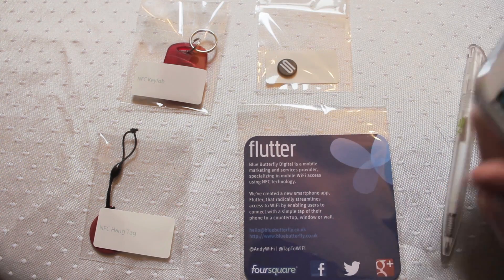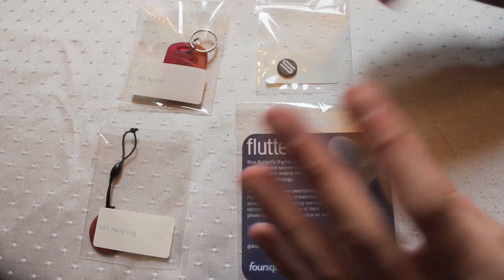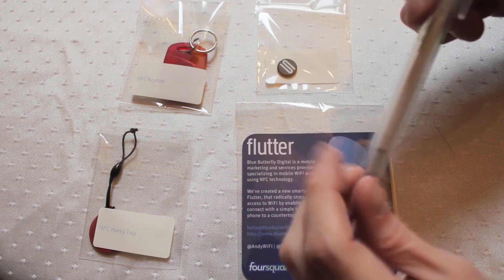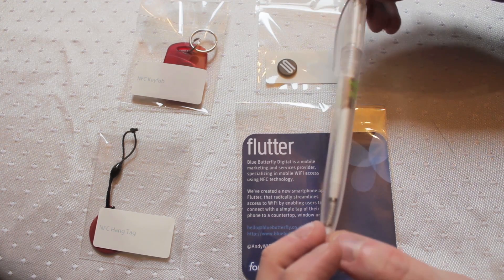Having that much information storable in a little pen like that — bearing in mind most NFC tags tend to be around 46 bytes of information — to be able to store over 100 bytes is really, really useful. It makes these quite versatile little units.